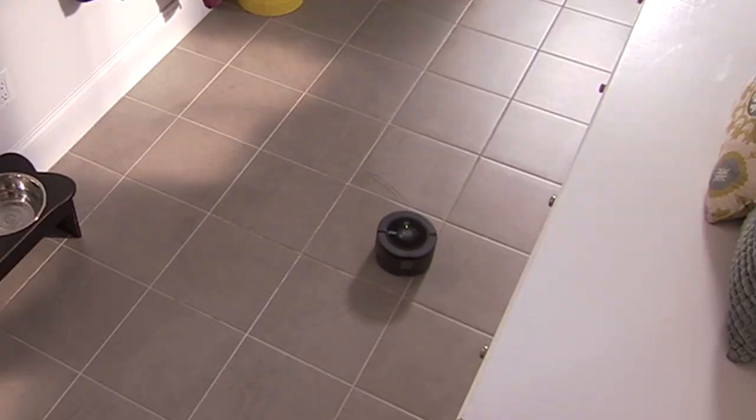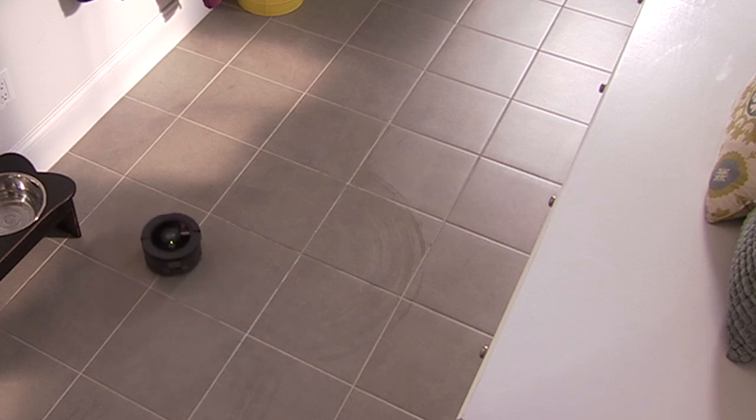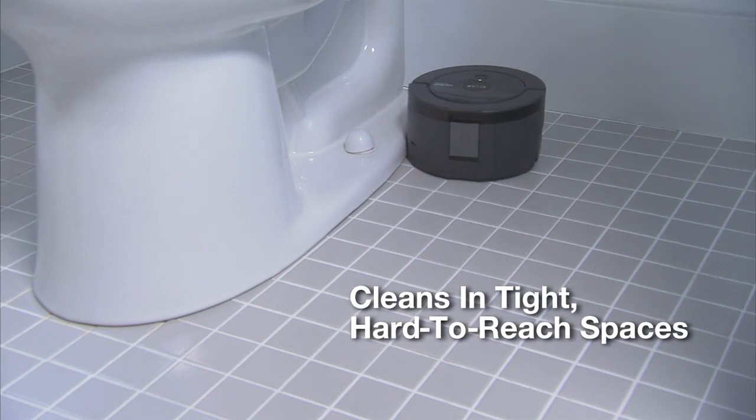Scooba 230 makes multiple passes over all areas of your floor, including those tight, hard-to-reach spaces around the toilet and under cabinets.